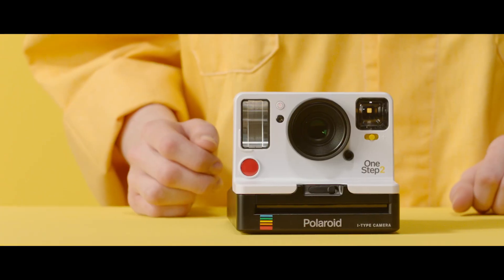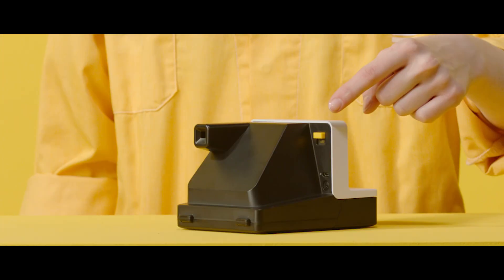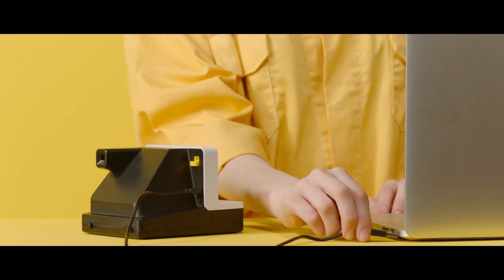If you push the self-timer button, it will glow orange. We'll just leave it off for now. Here, you can turn the camera on and off. And here, you can charge your Polaroid camera via micro USB.